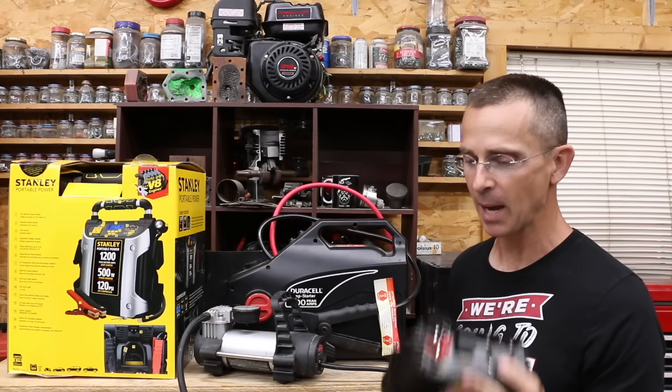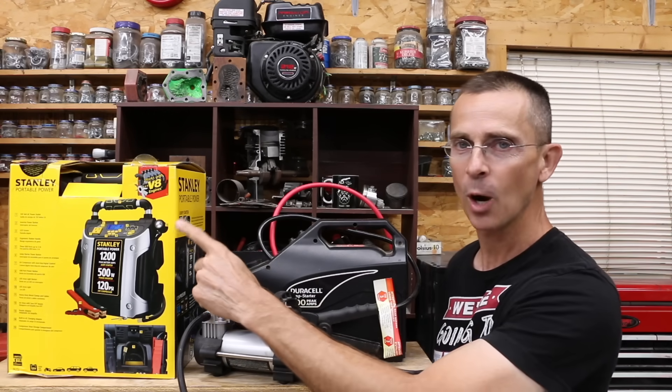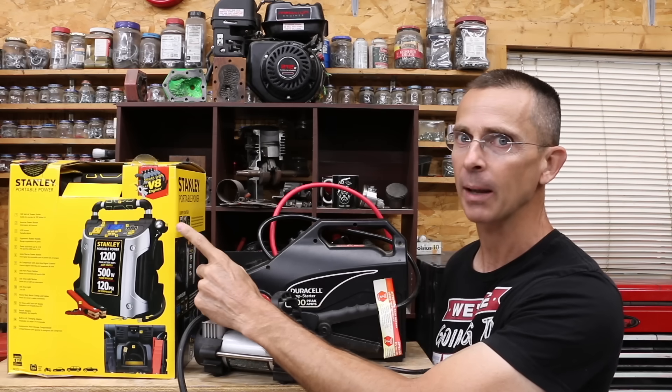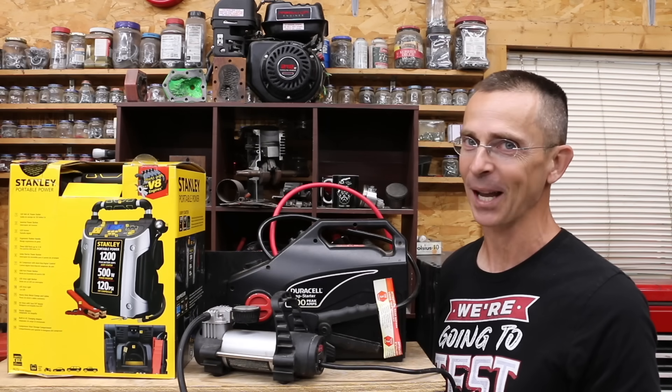I definitely want to have a power inverter in the trunk of my car. I want to have an air compressor as well as a jump starter. Why not just go with a single device that has it all integrated? Ten different units to test, so let's get the testing underway and see which integrated unit is the best.